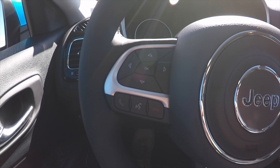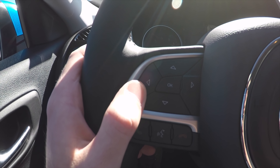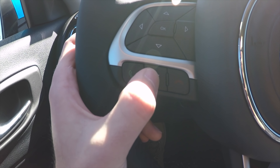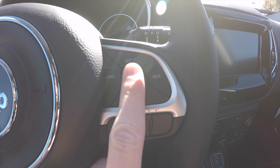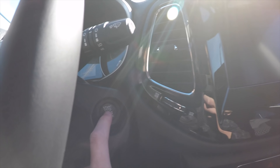On the interior, you can see the steering wheel. You've got your controls for the driver information display menu, voice commands, calling, and cruise control on either side. The vehicle does have push button start.